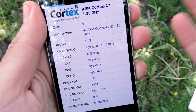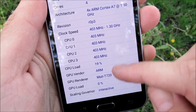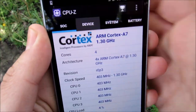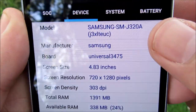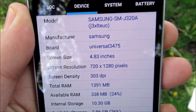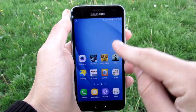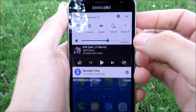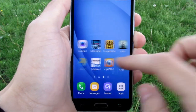In terms of specifications, you have a 1.3GHz Exynos 3475 CPU with a Mali T720 GPU, and 1.5GB of RAM on the J3 slash Express Prime. Taking a closer look at that display, it's a 5-inch 1280 by 720p HD Super AMOLED screen, and we do have an outdoors mode which makes it very easy to read the screen outside.